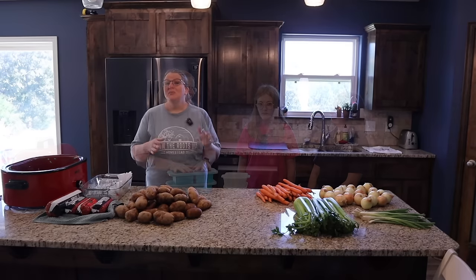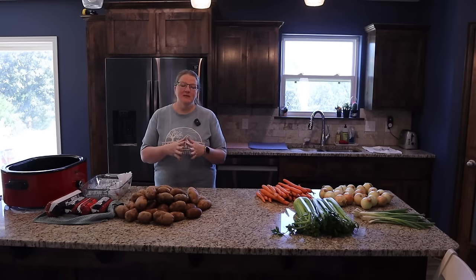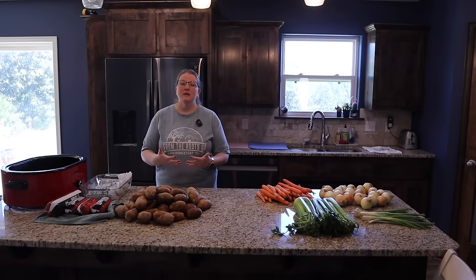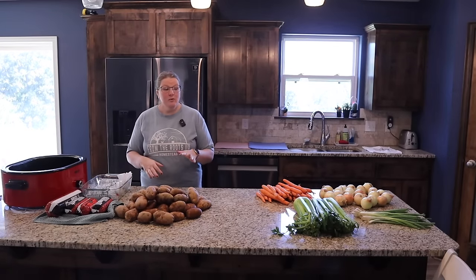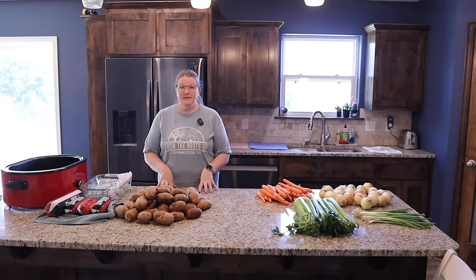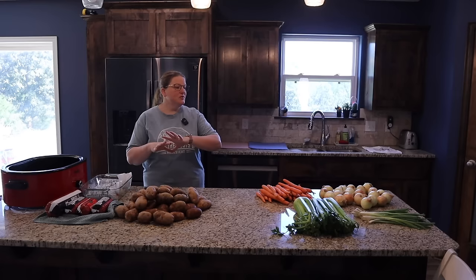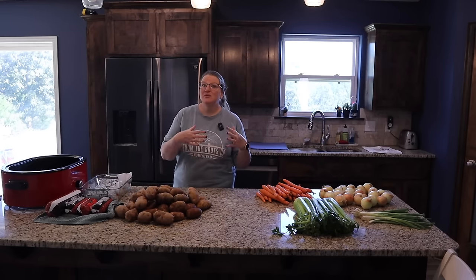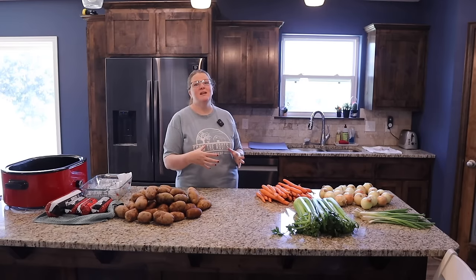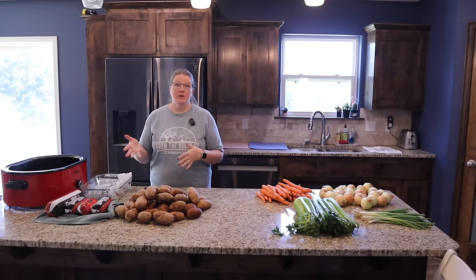We like to do a lot of batch cooking around here because it saves time in the kitchen. It's a lot of time investment up front, but over the long haul it really saves you time. With batch cooking, you want to combine your ingredients and figure out what the shared ingredients are between your recipes. For instance, I've got 10 pounds of ground beef, six whole chickens, and all sorts of veggies to chop. It's a lot faster if you cook and cut everything all at once, then as you do the recipes you're just dumping and mixing.